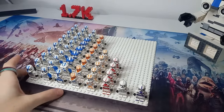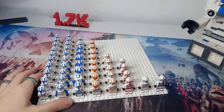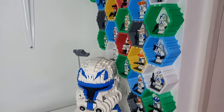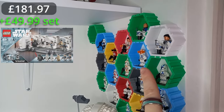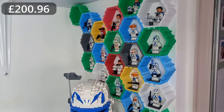So this army might look a little small, especially for over 750 pounds worth of troops, but the main value is going to be in my trooper display on the wall here. You can see we've got Commander Cody, Captain Rex, Arc Trooper Fives, Captain Vaughan, and a bunch of other different specialists.